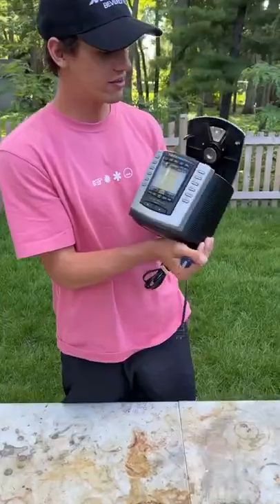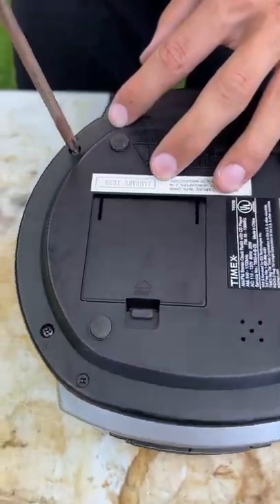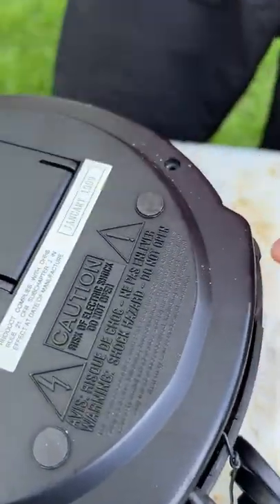What's inside a vintage CD player? Let's find out. So if we flip this thing over, there's some screws on the bottom that we're going to take out first. That screw is coming out here and let's see what's on the inside of this thing.